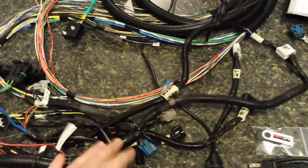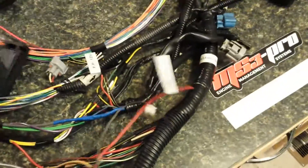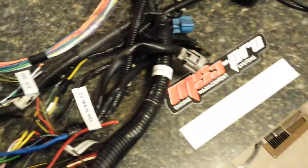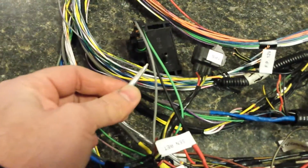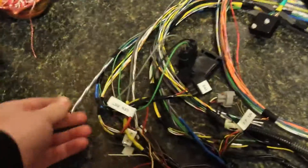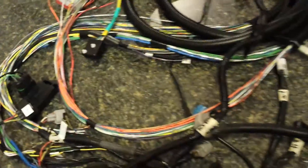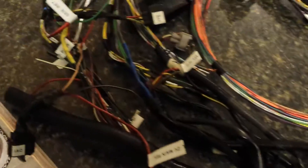When you really cut down the Subaru harness to what you need to run the engine, this is essentially it — just these two pieces. I like to solder all the connections, so everything is soldered and shrink-wrapped. This also has some shielded wires — these silver ones here — for your cam and crank sensors. I need to wire up the crank sensor still, but this is kind of where I'm at with the wiring.